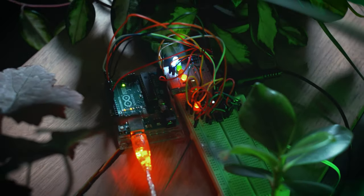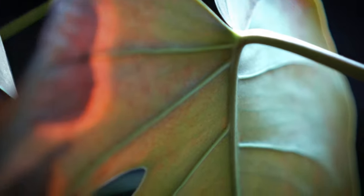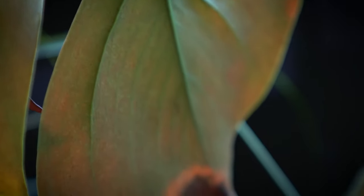How the heck is this supposed to work? As I said before, yes, plants are alive. Well, plants do not have nerve cells, but they can transmit electrical signals along the conducting vessels.